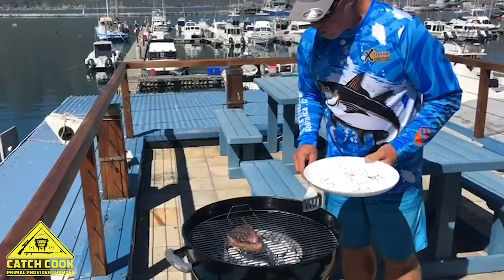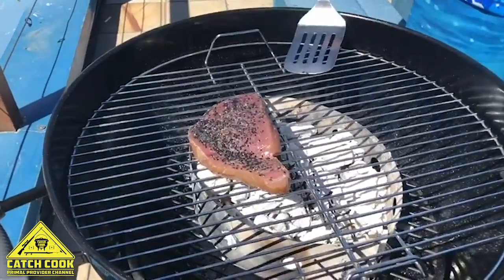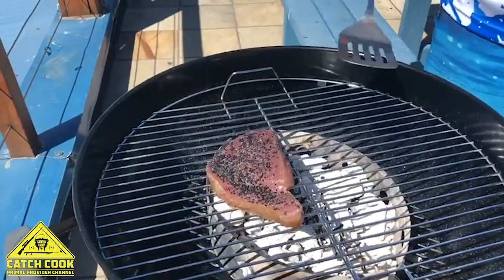We're going to literally just sear it for two minutes on each side — depending on your thickness. As I said, we cut it approximately one inch, so we'll get two minutes on the one side, two minutes on the other side.